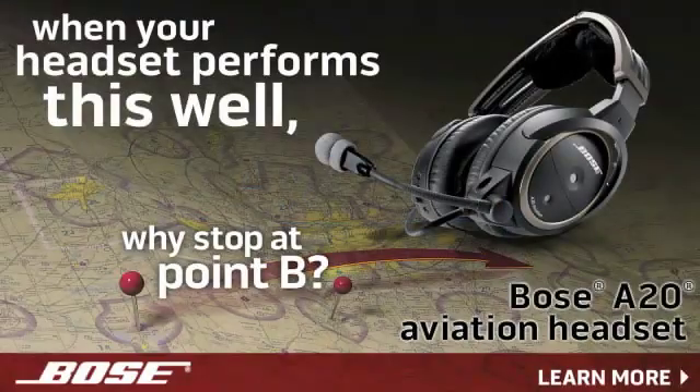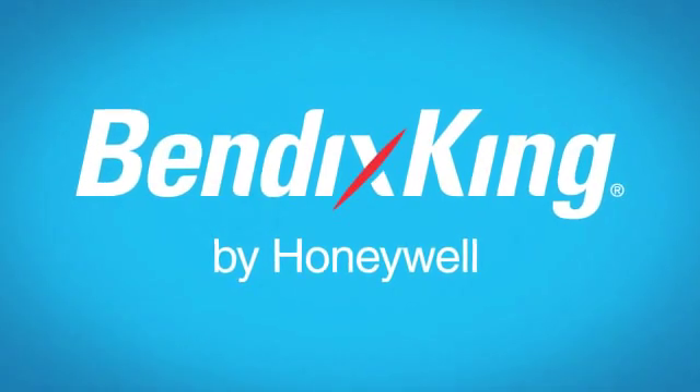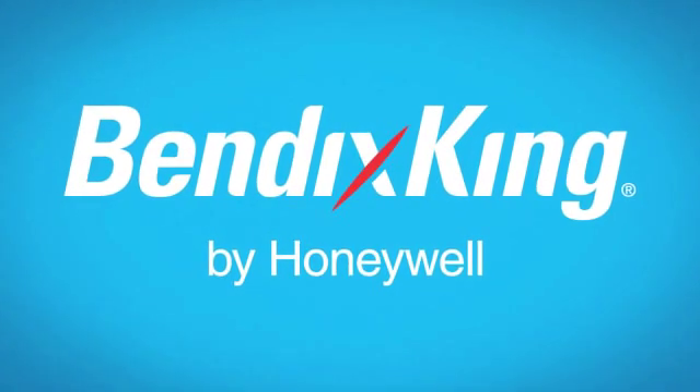Brought to you by the Bose A20 Aviation Headset with acclaimed noise reduction, clear audio, and Bluetooth connectivity. And by Bendix King by Honeywell — Bendix King listens to pilots and translates your passion for flight into products you want.